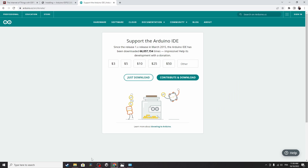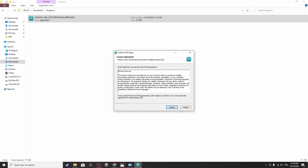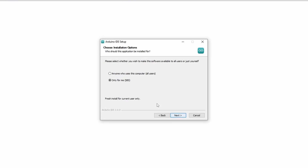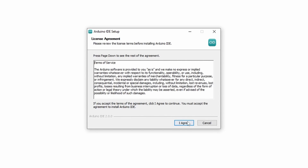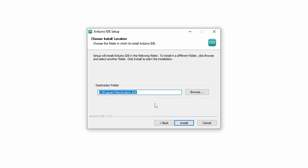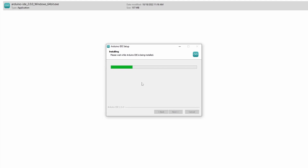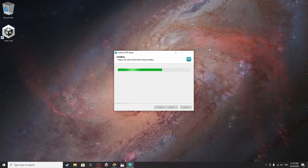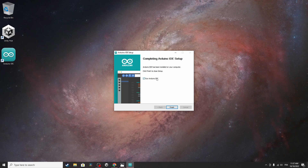Once it's completed you can go to Downloads and you'll see the executable file. To install the Arduino IDE we have to run it by double-clicking on it. The installation is very simple — let's agree, then I want to use this for all users and hit Next, then Yes. Let's agree again, I'll leave the destination folder as default and hit Install. It's installing the program. Let's close any extra windows we don't need.